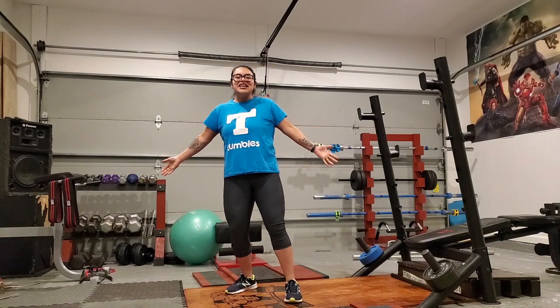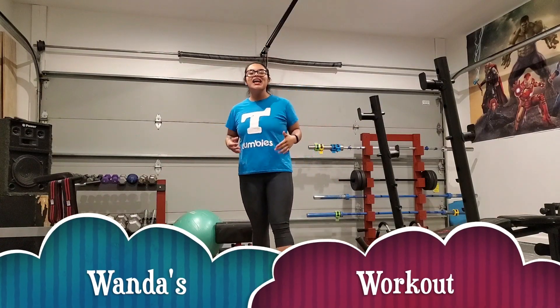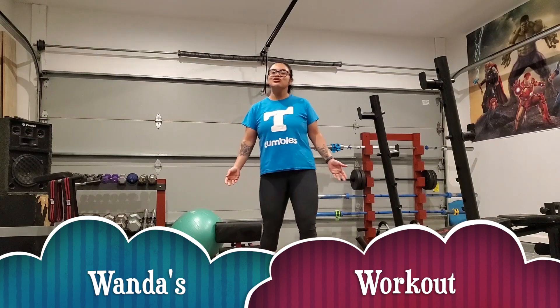How are you guys doing today, Tumbles TV Familia? My name is Ms. Wanda and I'm a lead trainer at Tumbles Johns Creek.